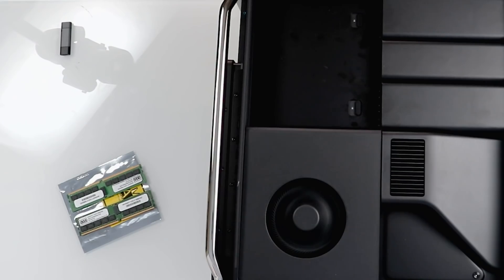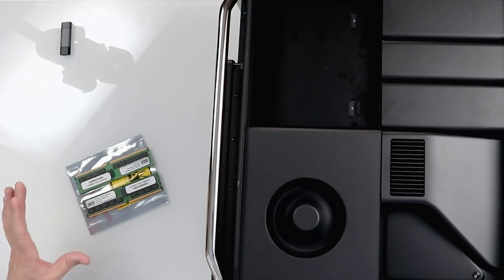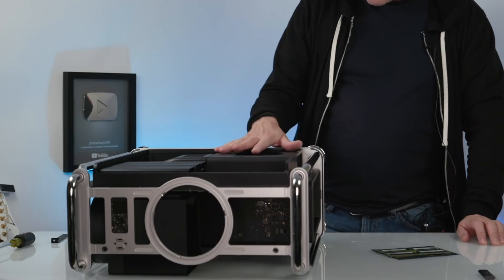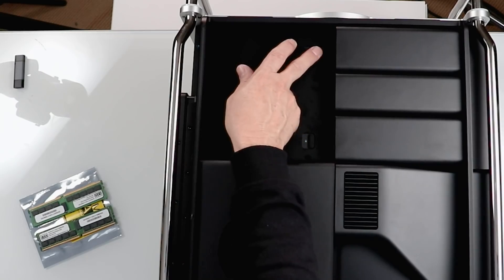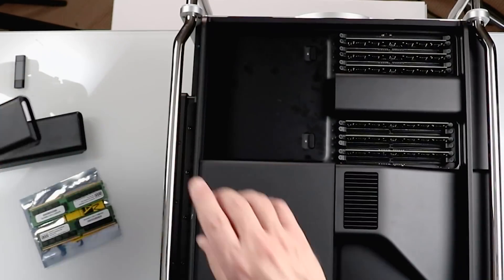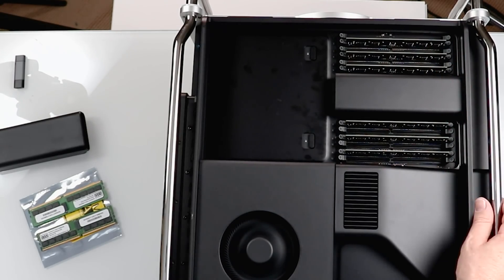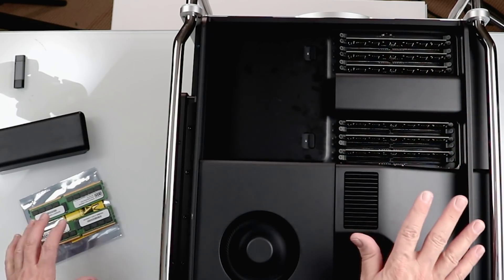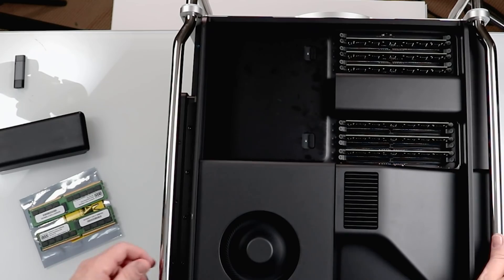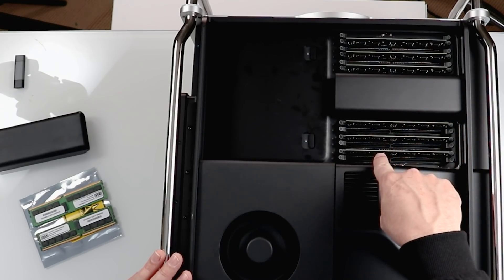So we're going to pull these two DIMMs out, keeping them on the anti-static bag — you don't want any static electricity to fry them. We just open up these two RAM cartridges, pop them open, and they lift straight out. Make sure you put these covers back on when you're finished, because they actually help with cooling. I've already got six DIMMs in here. It supports configurations of four, six, eight, or 12 DIMMs — there are 12 slots total. The ones currently in here are 8-gig, and we're adding two 32-gig — that's fine as long as we keep them in pairs.